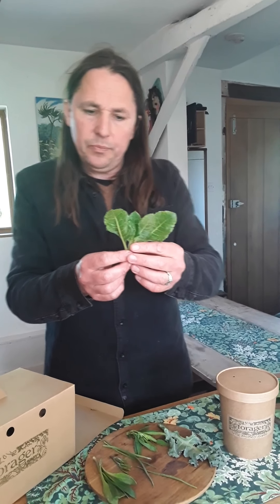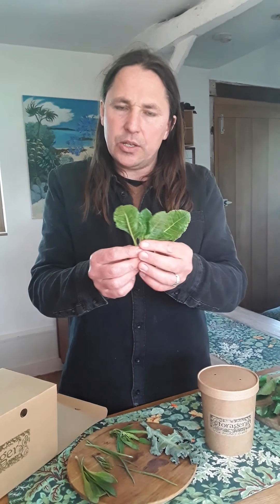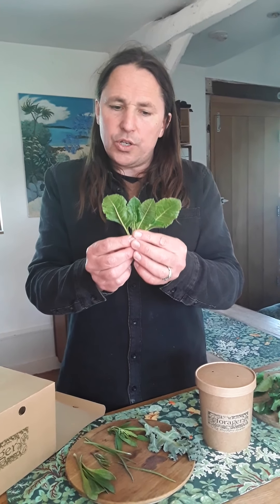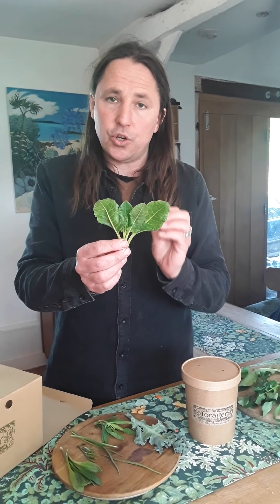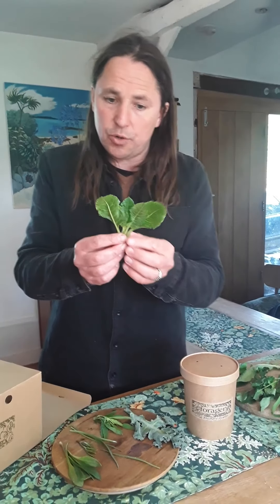Now the sea veg mix. We start with this one — it has sort of spoon-shaped leaves — this is sea aster. It's probably my favorite wild green. Just cook this briefly, one or two minutes maximum, otherwise it kind of overcooks and is past its best.